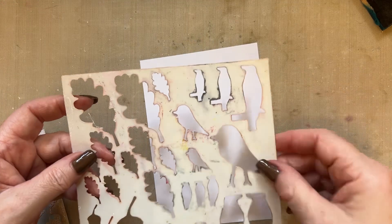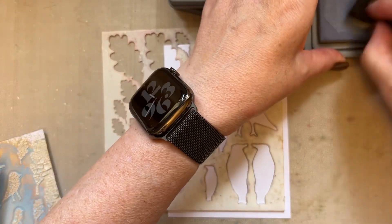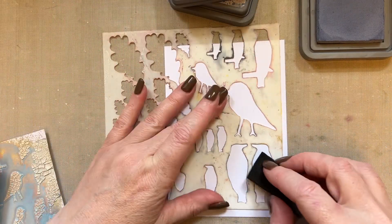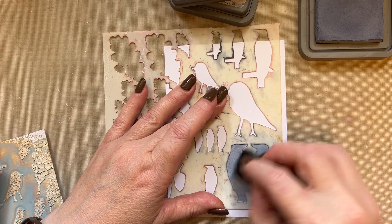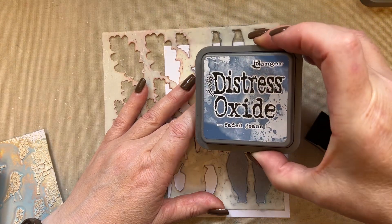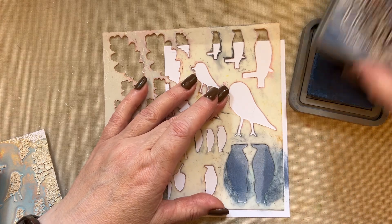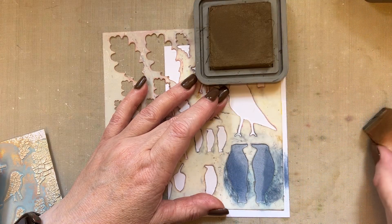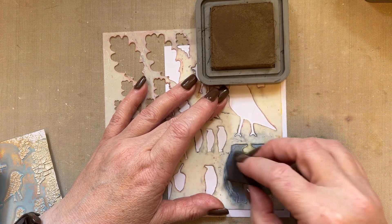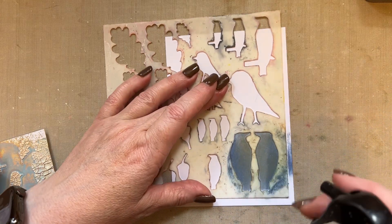I'm going to take a piece of pink frog smooth card and I'm going to take my stencil Undergrowth and begin with stormy sky distress oxide ink, applying the color through my stencil. I'll add layers of color, then use faded jeans distress oxide ink and just a little touch of that, then a little touch of frayed burlap — the frayed burlap was used in the background when I did the backgrounds. Then I'm just going to spritz that with water while it's in place.